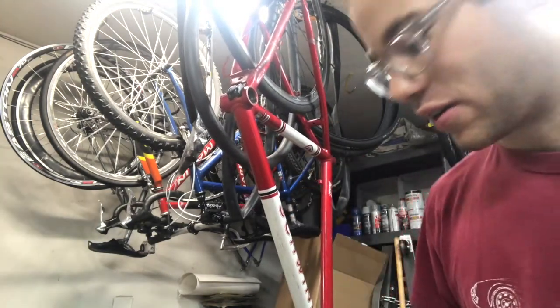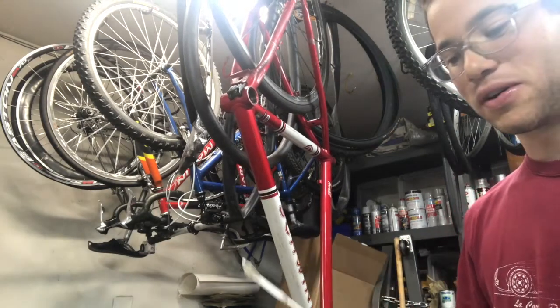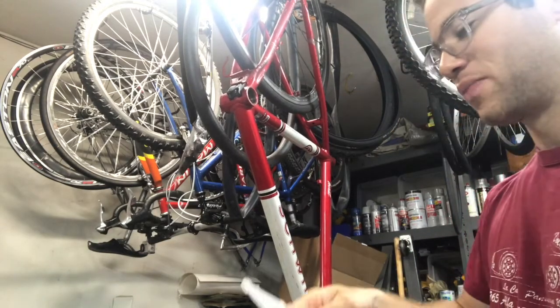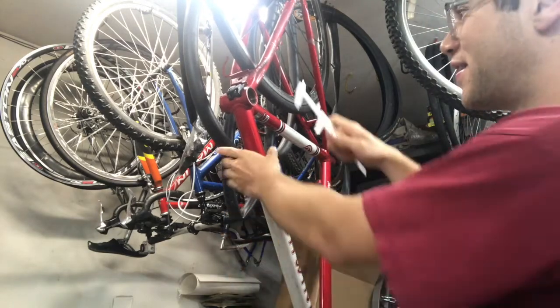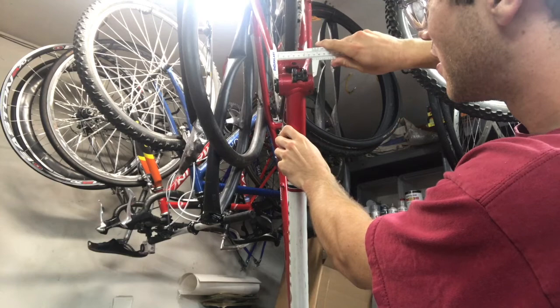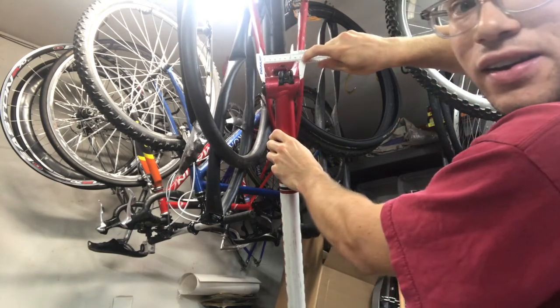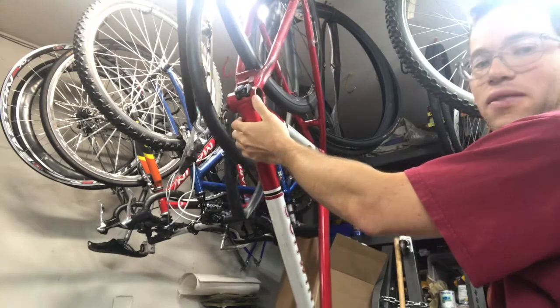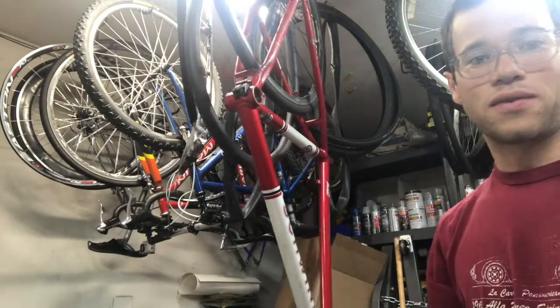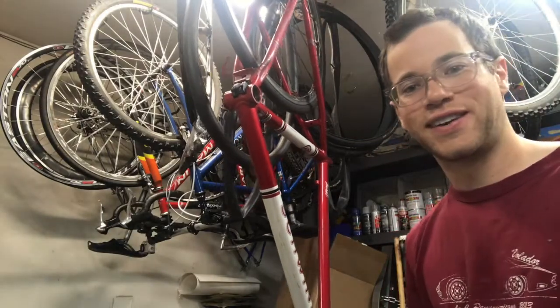Basically all you need is a caliper — I've got this nice plastic cheap one. All I'm going to do is take it like this and measure the distance from there to there. We can see that this is 68 millimeters, which tells us that we have an English thread on this frame right here. Hope this video helps. Thank you for watching and take care.